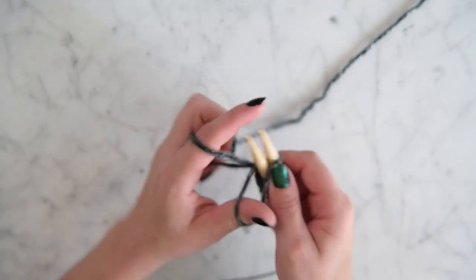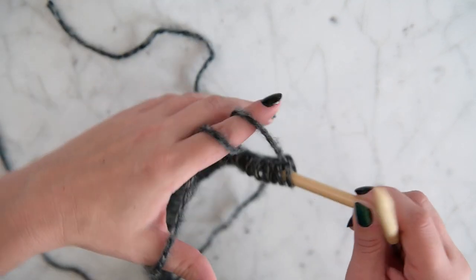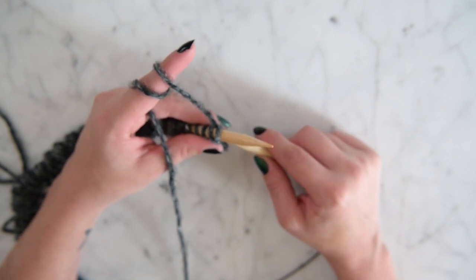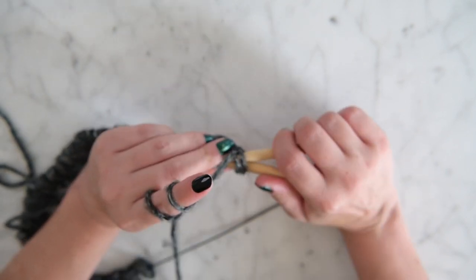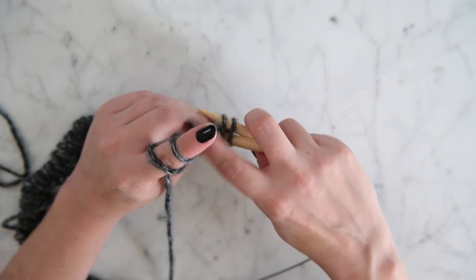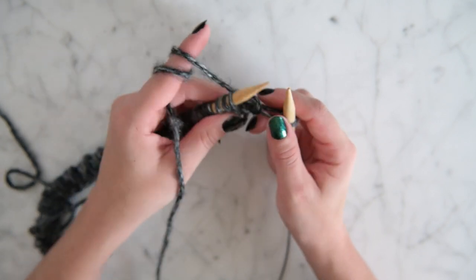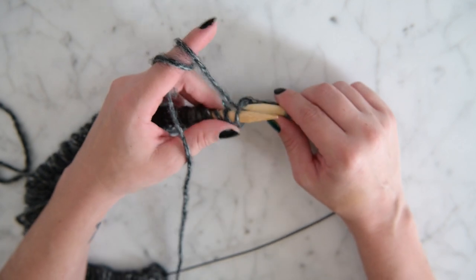Now that we have 68 stitches, we are going to start with our herringbone stitch for row one. We take our needle and knit through the back loops — there's the back view. We go like that, pull it around, knock one stitch off and leave the other one on. Here's the front view — we're still knitting through the back, I just want to show you different angles.